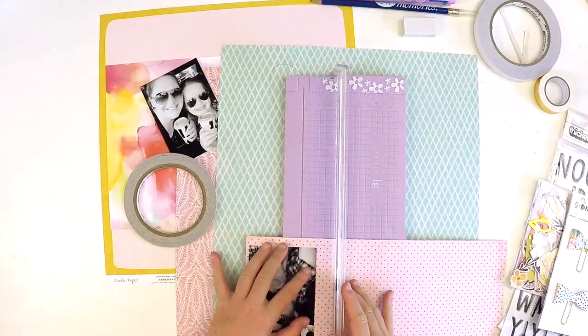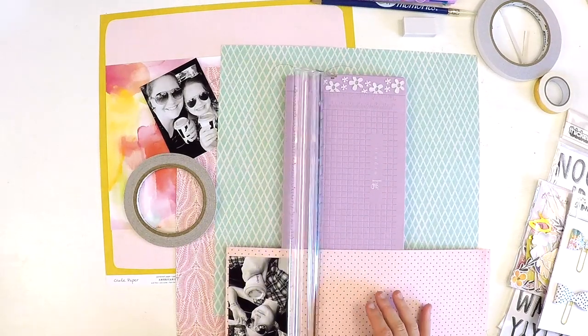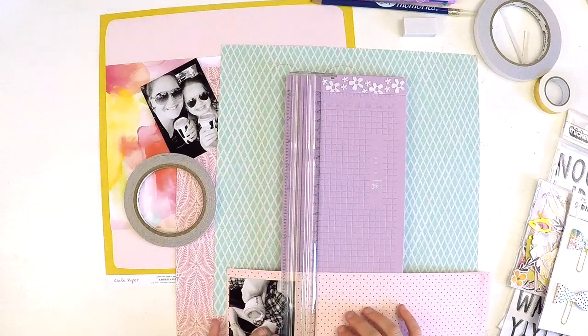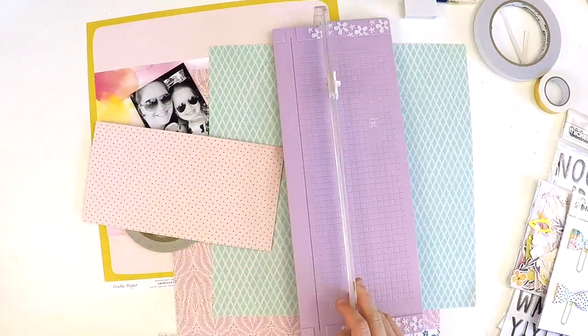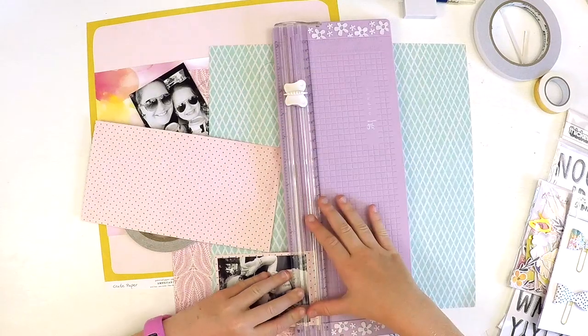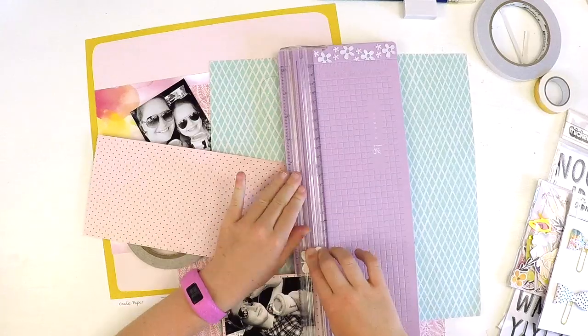We looked at this beautiful pack and decided we wanted to do a layout and make a video for you guys. So we jumped on Pinterest and picked out a layout that we could follow as a bit of a sketch. What was it that you liked about that layout?